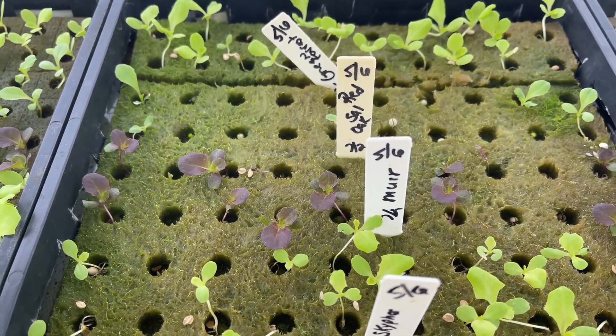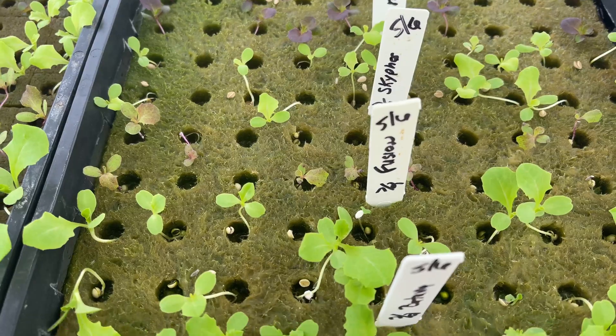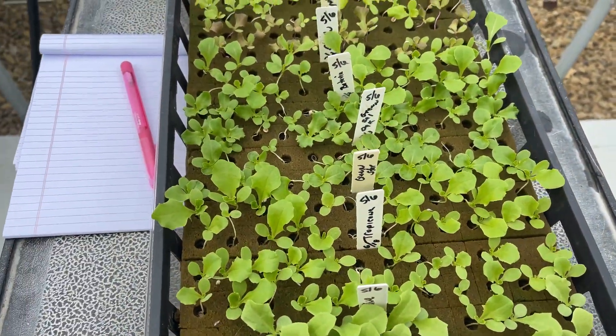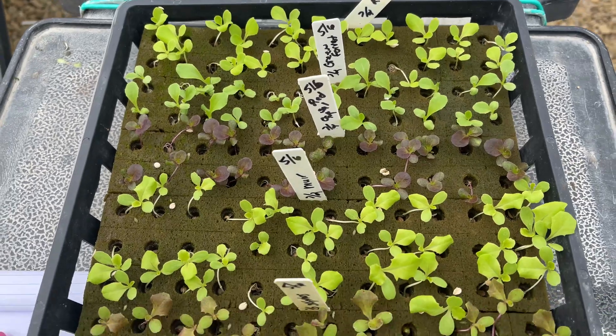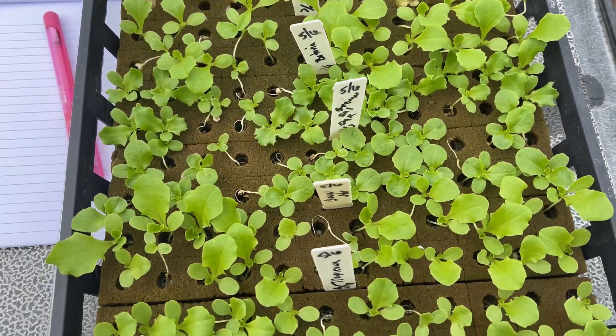Mainly green floors up there. I'm going to go ahead and put these guys in the channel now and see what happens. I'm going to go through and see how many didn't germinate. This is the Oasis cube, and then I'll go do the same thing for the Rockwell — I'll show you a picture of that too when I get there.